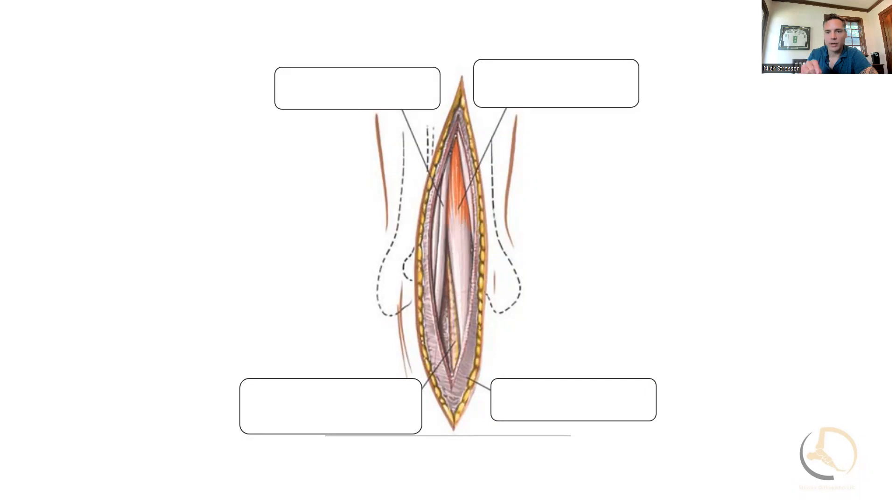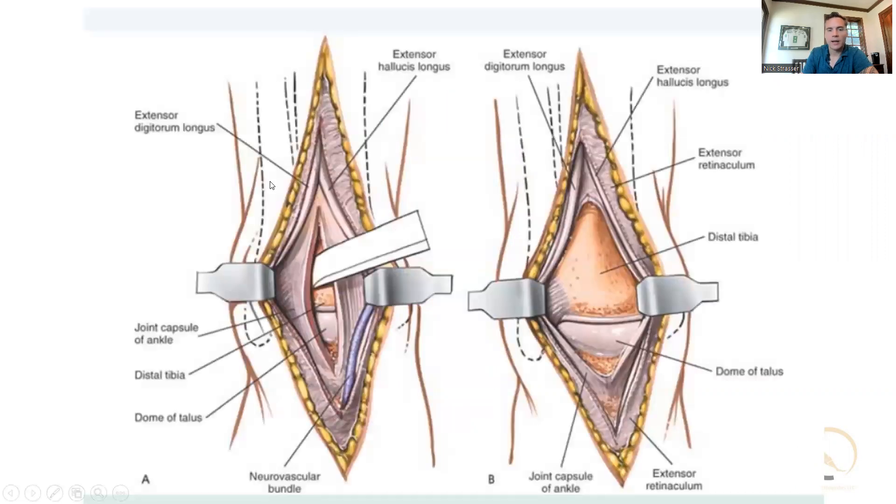Proximally, I'll go in with tenotomy scissors at the proximal aspect of the wound, dissect and find the neurovascular bundle there, and then retract that laterally. Once I find it proximally, I feel more confident going kind of straight to bone. I don't undermine a ton of tissue; I create deep flaps all the way down to bone to minimize the chance of wound complications. Then I'll work my way distal and create these flaps, usually with a scalpel or a Bovie.